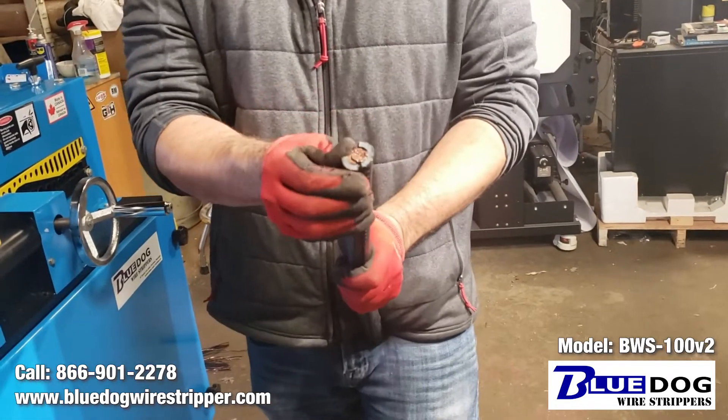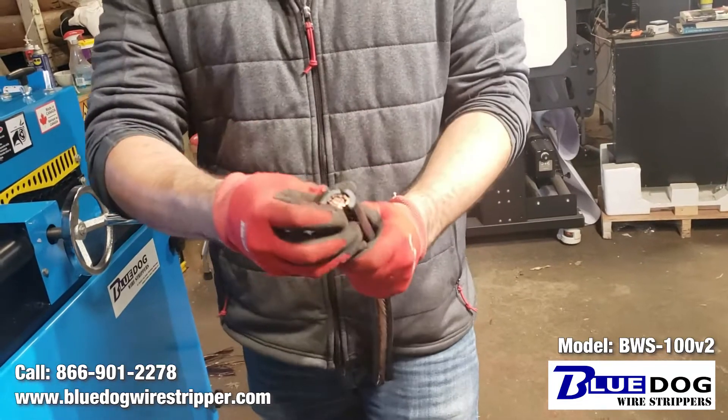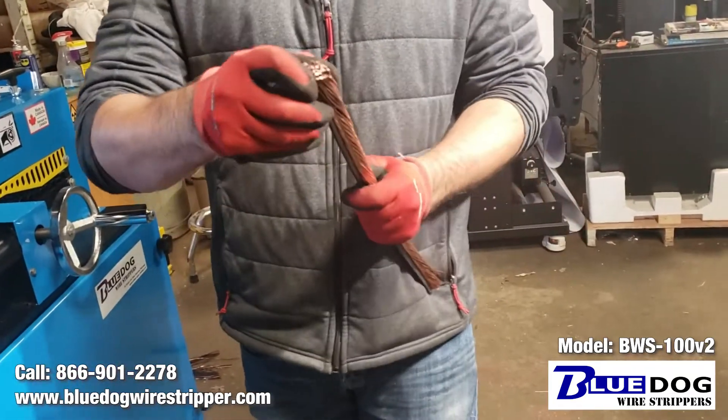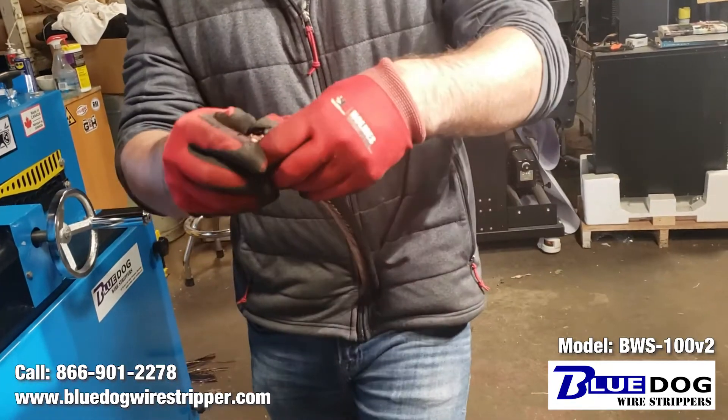Sometimes on this XLP, the copper core binds into the coating — the insulation. But that's no problem for the BWS100V2.